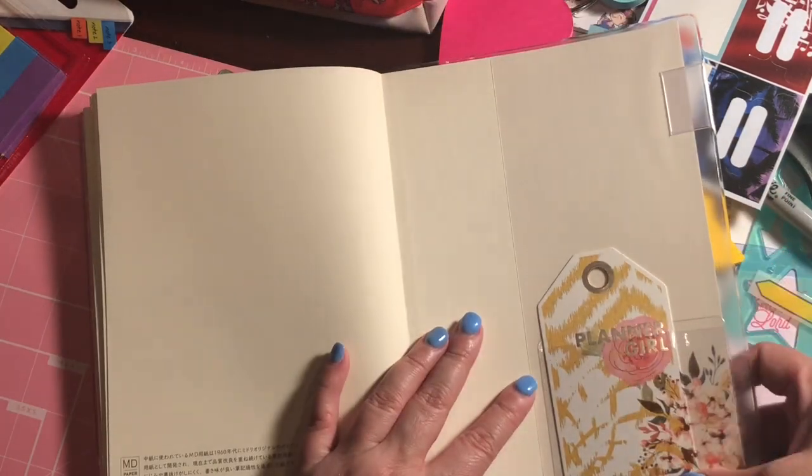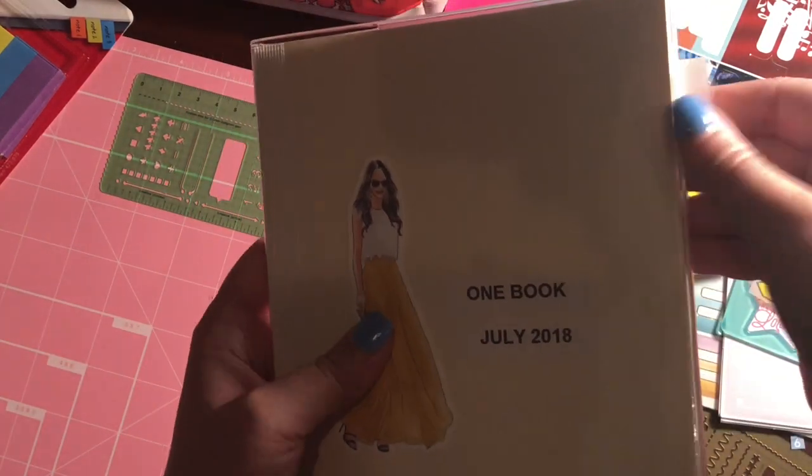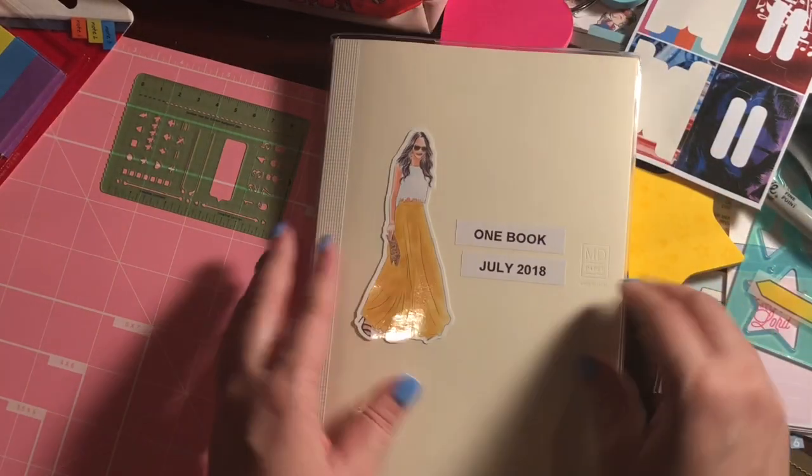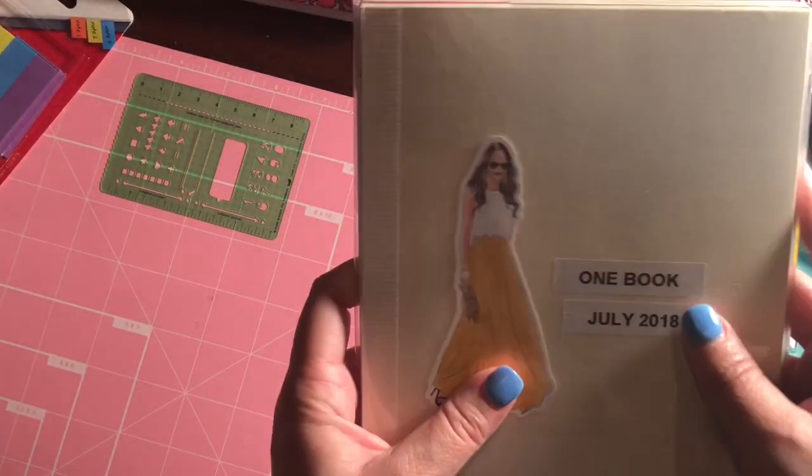In the back I kept a few extra pages for more pen tests or whatever else comes up. Here's the back — really simple. I don't think I'm going to put a pen loop on here since it feels a bit awkward, so I'm just tucking my pen in the back. That's really all I have for now.